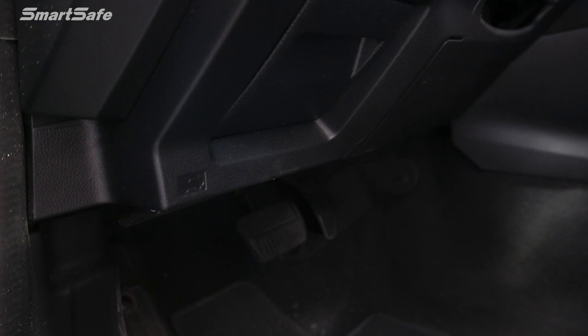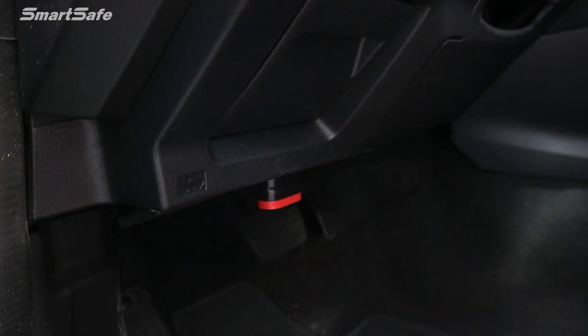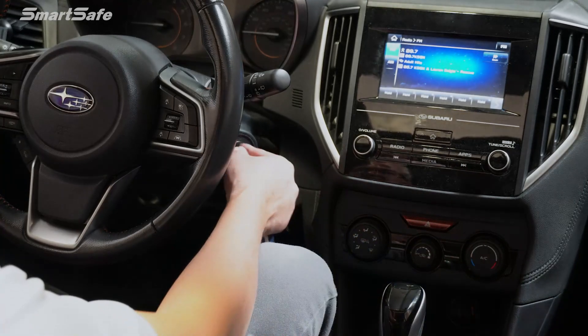We'll start by inserting the VCI into the vehicle's OBD2 port. Next, we'll go ahead and key the ignition on to position 2.